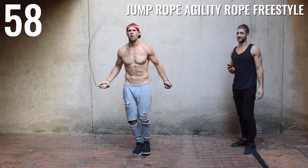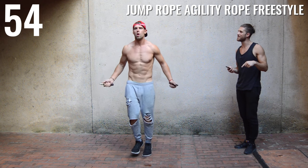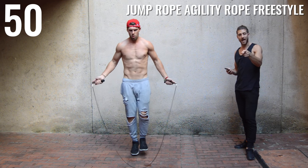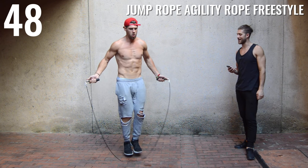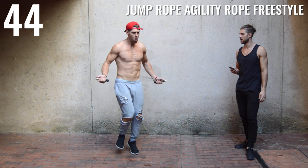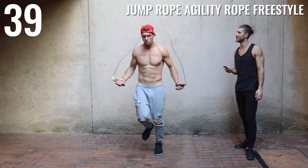I got cut off earlier because I got the circuits wrong — we're doing 30 seconds heavy rope followed by one minute agility rope. So Dan's got about a minute here, as do you. You've got freestyle: do what you want to do. You can do regular bounce, you can do a little run in place like Dan is, a little boxer skip. Have fun with it. Just move your body.